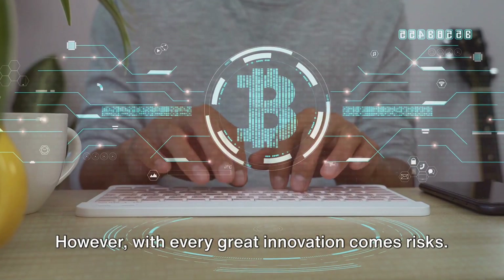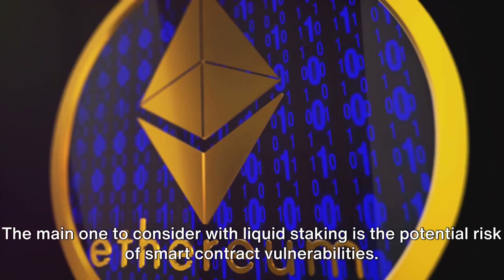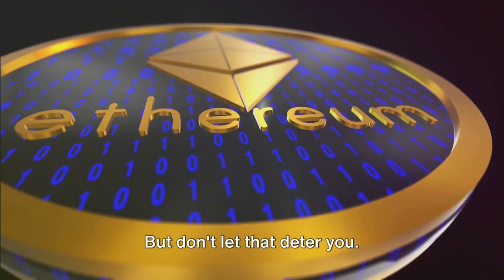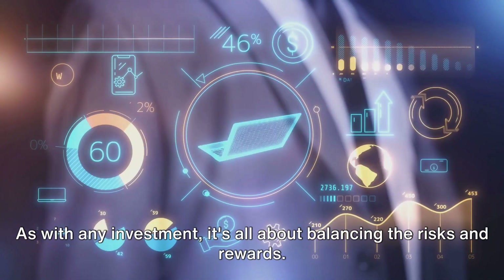However, with every great innovation comes risks. The main one to consider with liquid staking is the potential risk of smart contract vulnerabilities. But don't let that deter you. As with any investment, it's all about balancing the risks and rewards.